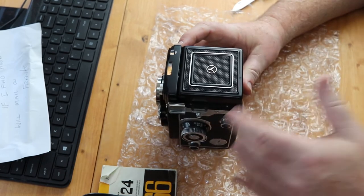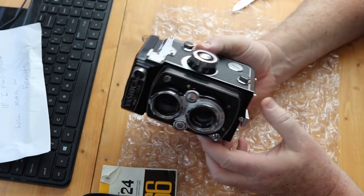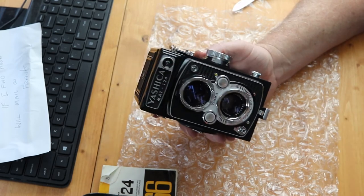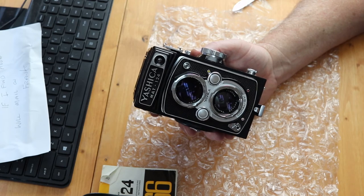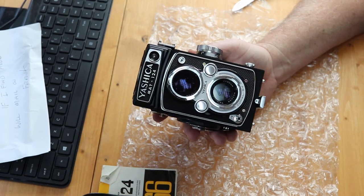The next thing to do would be to get some film — we have that on order. When we get some film we'll run it through all of the f-stops and all of the shutter speeds to see if there are any anomalies, and we'll report back. All right, this has been mail time with Jack — thanks for watching.